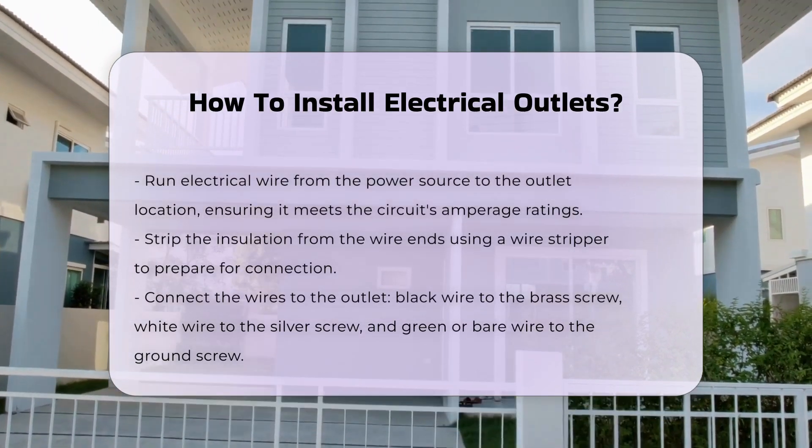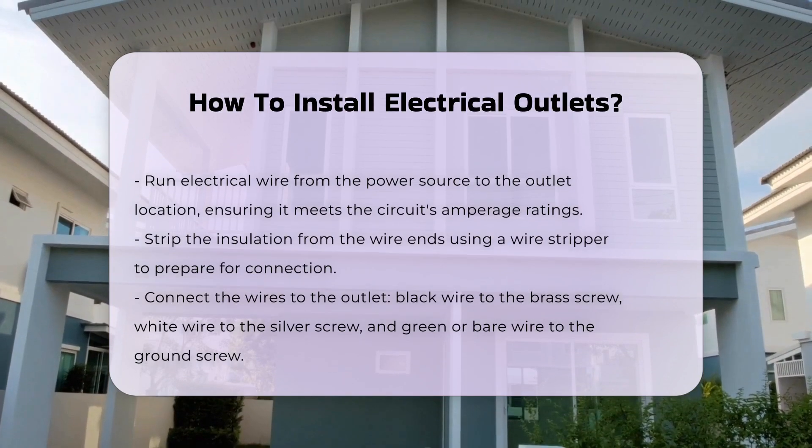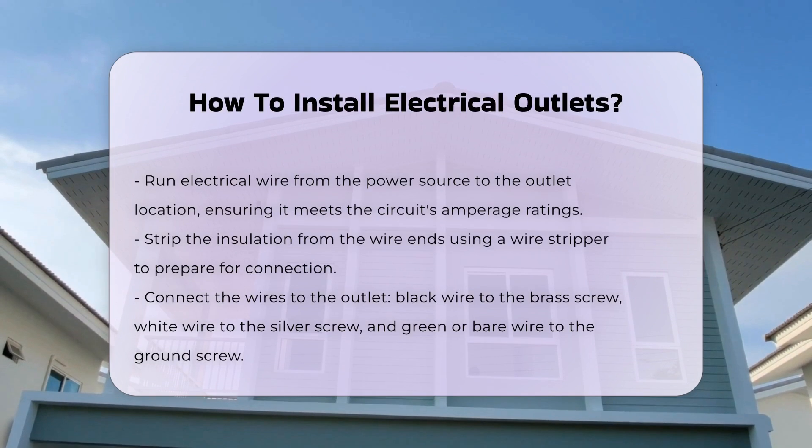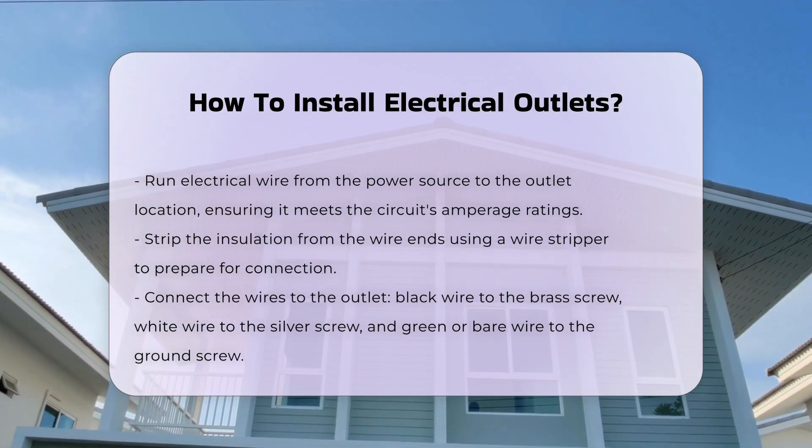Next, run the electrical wire from the power source to the outlet location. Ensure that the wire is rated for the circuit's amperage. Strip the insulation off the wire ends using a wire stripper.